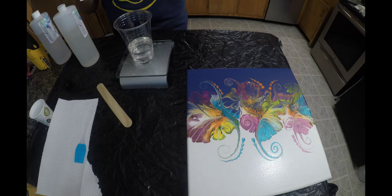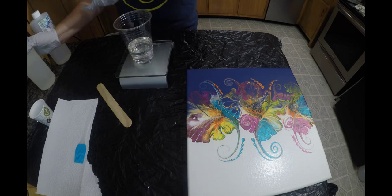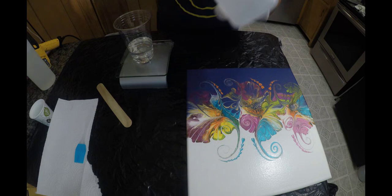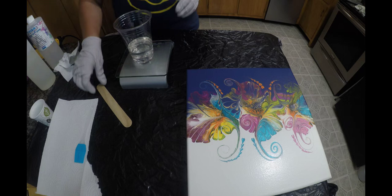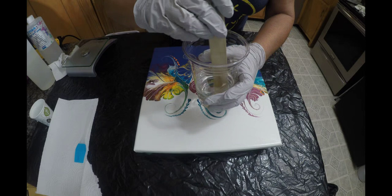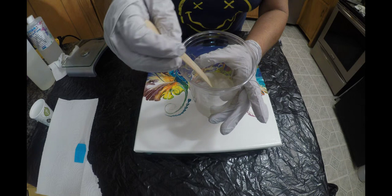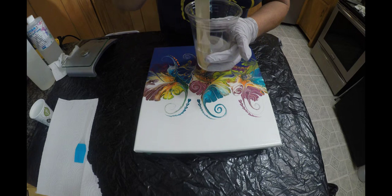Now you want to stir the epoxy. This is what the KS Resin looks like — that's the hardener and this is the resin. I ordered it straight from the company in Canada and it took about five days to get to me, which was pretty quick. I'm going to stir this — you don't want to stir it too fast because the less bubbles the better. When it starts mixing it gets a little cloudy, and then once it's all mixed it will get clearer.